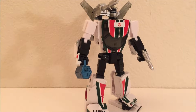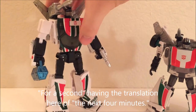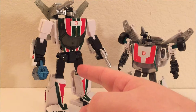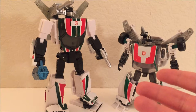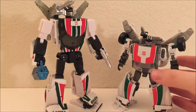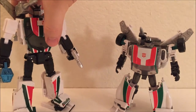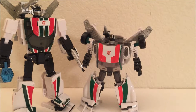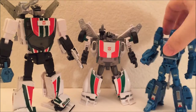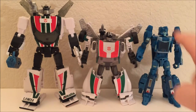Let me talk about scale for a second. In robot mode, the Masterpiece knockoff is obviously a lot taller than the Generations Wheeljack from 2010 — the Masterpiece towers over the Generations toy. But that Generations Wheeljack is actually a pretty squat figure, so a lot of Deluxes from around that time were taller. Here's a much more recent Deluxe — Blur — and putting them right next to each other, Blur is taller than the Generations Wheeljack, but the Masterpiece Wheeljack is taller than Blur.